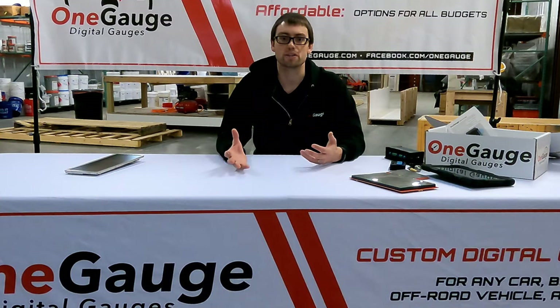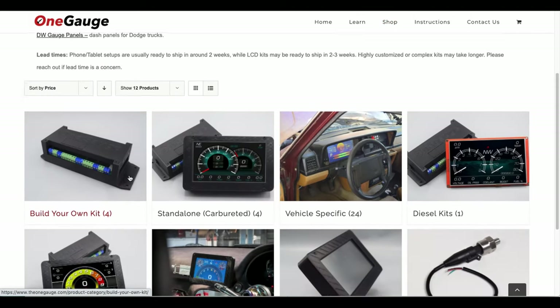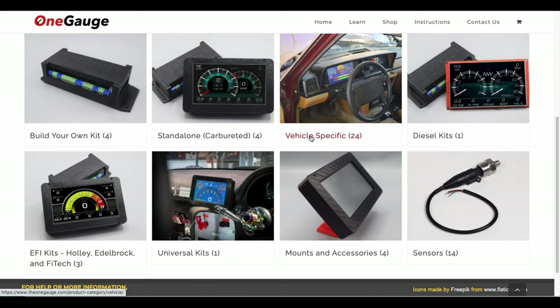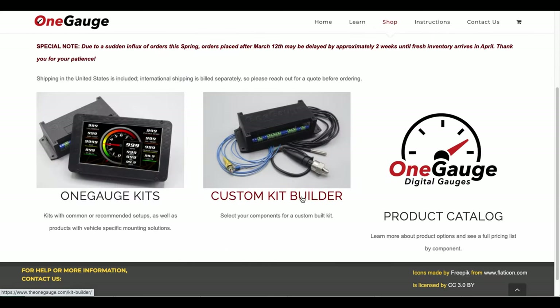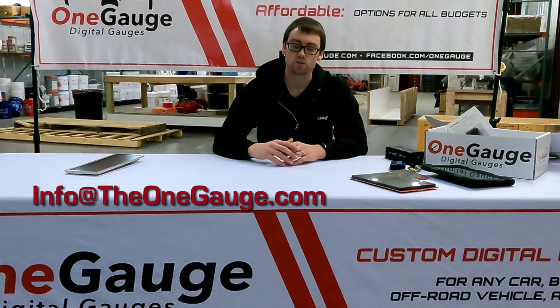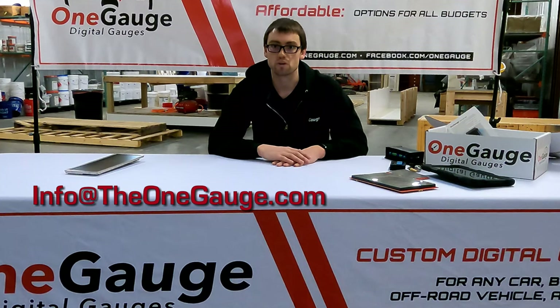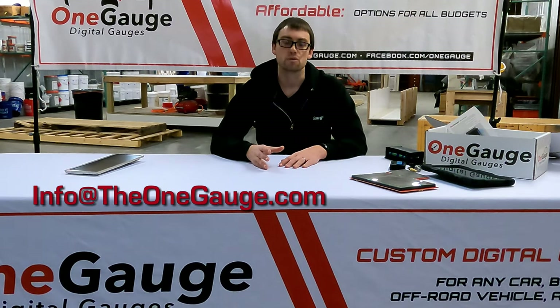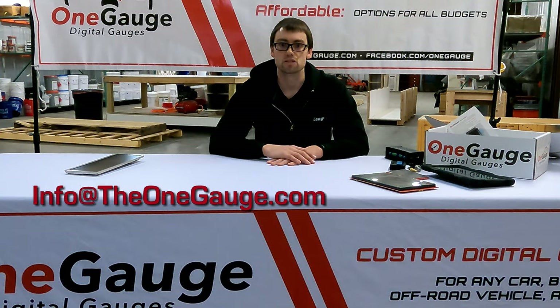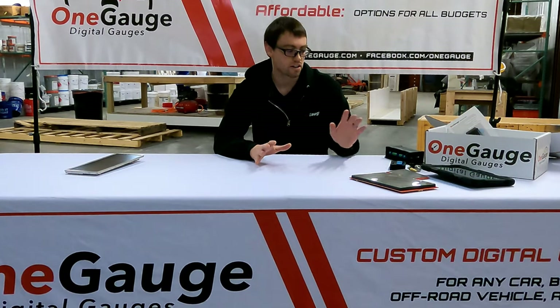Now that you know the features, you're probably asking how to order. On our website you'll see a lot of different options — we have kit options available if you're looking for a simple kit, or you can custom build an entire order based on exactly what you need, including as many sensors as required. You can also email us: provide a list of sensors or gauges you want working on screen, along with any information about your vehicle — the make, model, year — and what kind of dash you have, like if you're looking for one of those instrument cluster replacements. We can get you a full kit with everything you need.